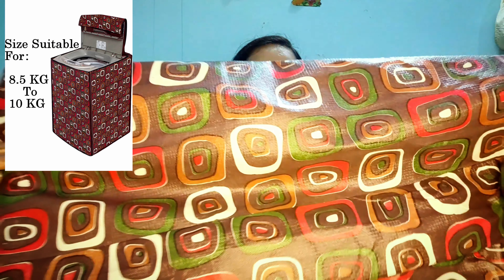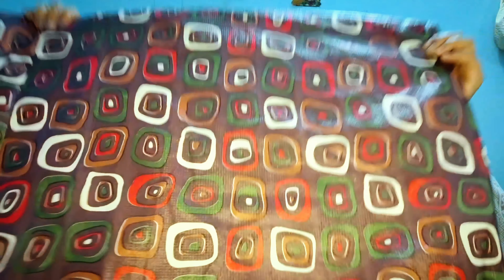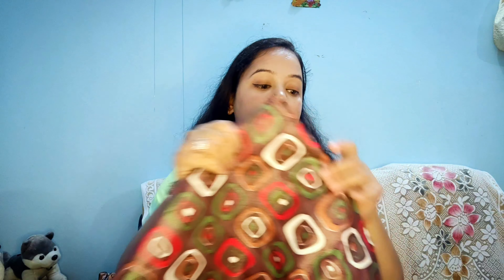Next, this is a top-loading washing machine cover. I bought it for 484 rupees. It was mentioned that it is suitable for machines from about 10 kg to 10.5 kg. I ordered it for a 10 kg fully automatic top-load machine.